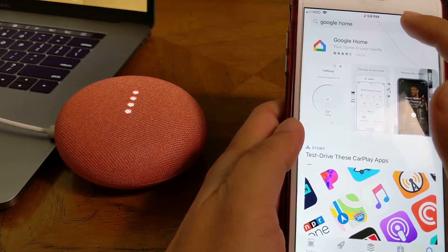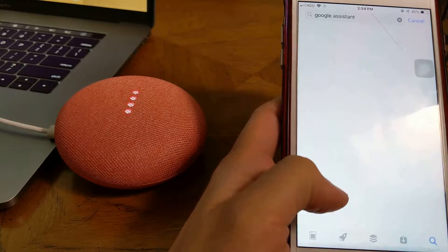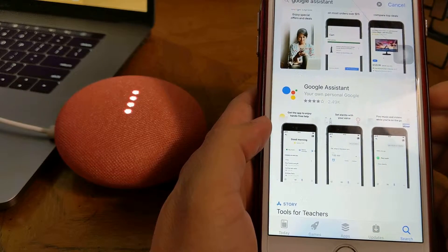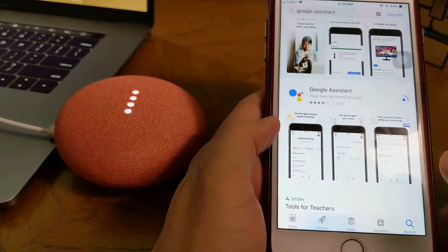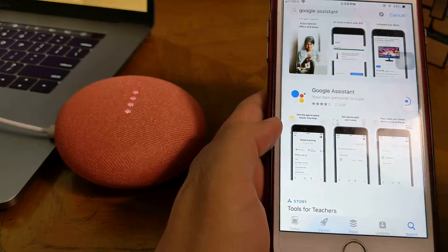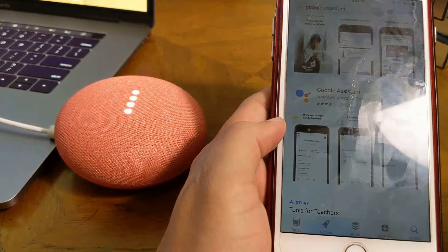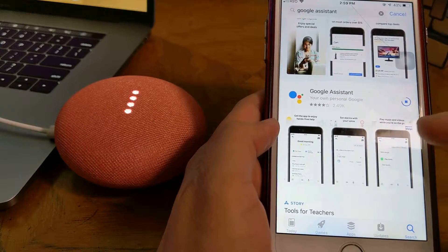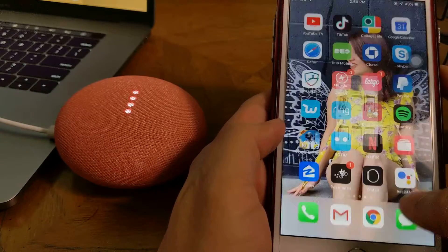I also need Google Assistant. Here is Google Assistant in the App Store. I am going to use Google Home. Here is the Google Home speaker and this is the Google Home app. We are going to use both Google Home and Google Assistant. So now, we have Google Home.